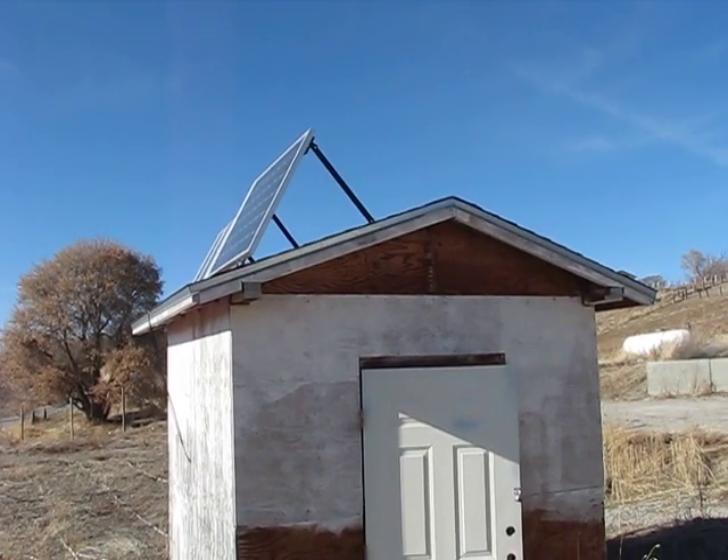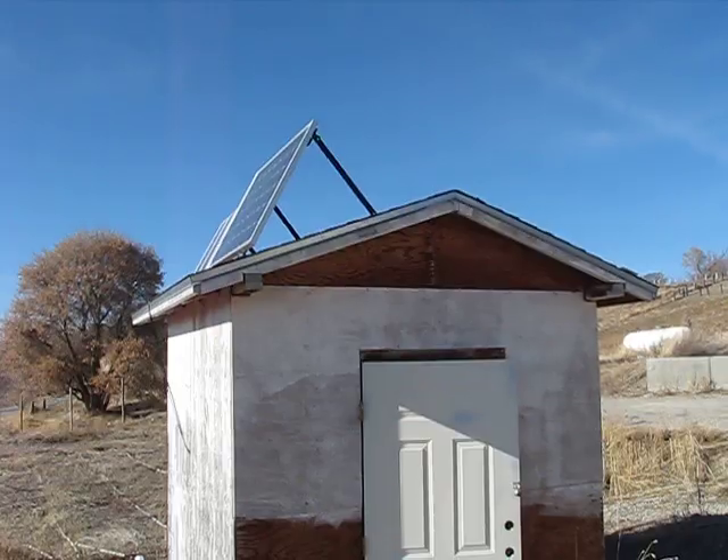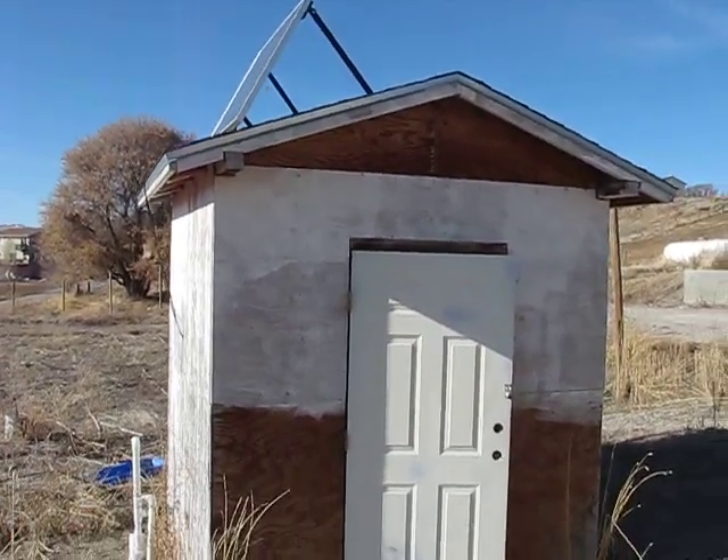During the summertime, I'll take those braces out and bolt it directly down on the roof to get more sun.